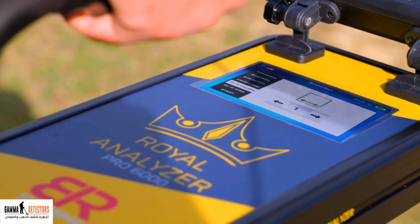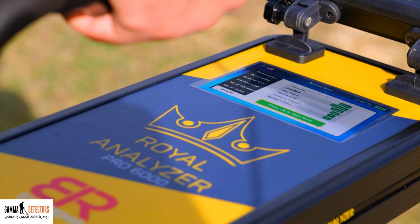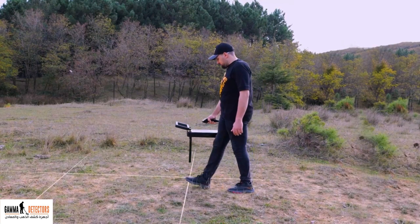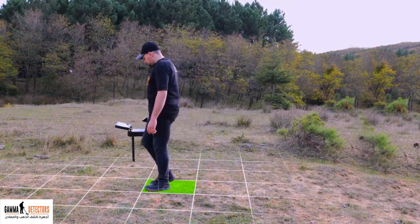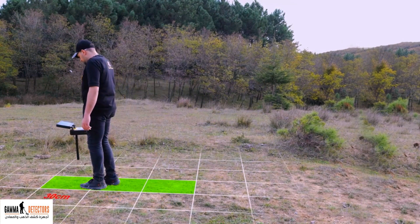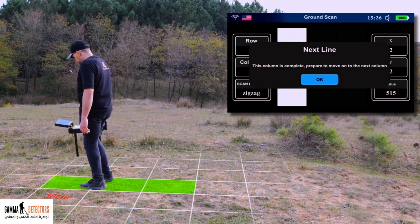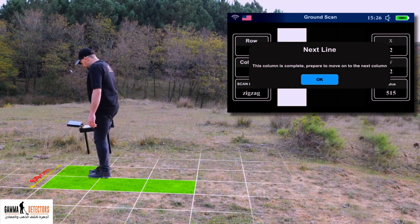Choose the number of scan area columns, then choose the number of scan area rows. Go to the start icon — this screen will show you the scan parameters you have selected. Press enter to start the scan. Move forward in steps of about 30 centimeters depending on the number of rows you selected. The device will give you a message: 'This column is complete.' Prepare to move on to the next column. Go with a line parallel to the row you cleared, about 60 centimeters to the right, then press the enter button to agree.